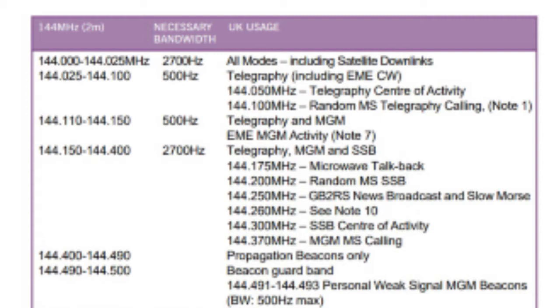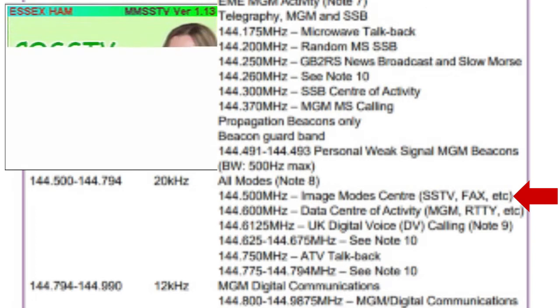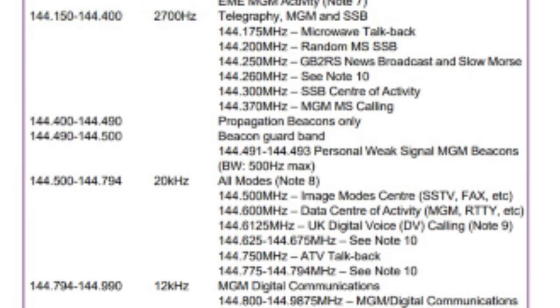The next item of note is 144.4 to 144.49, marked as propagation beacons only. Propagation beacons allow you to tune in to a set frequency to see whether you can hear a beacon, giving an indication of how strong that beacon is and how well your receiver is working. Beacons are transmit only, so you cannot transmit on a beacon frequency. One of the next ones of note is 144.500, the centre of activity for SSTV or slow scan television, where you can send pictures coded into sound and sent over amateur radio.